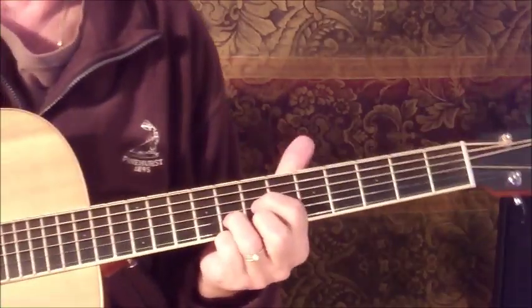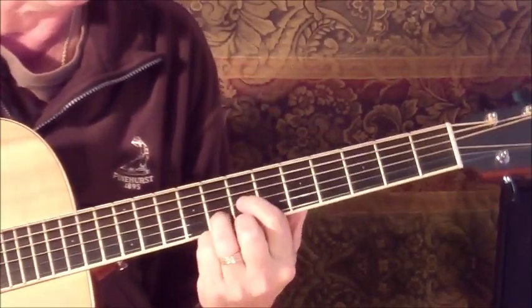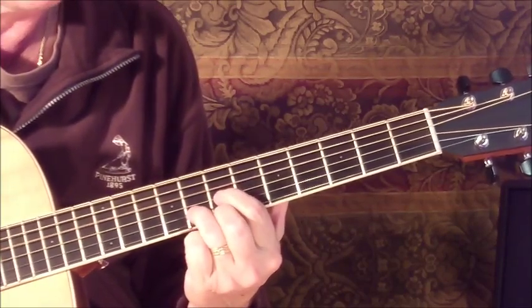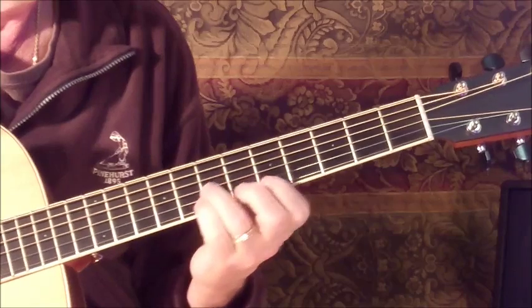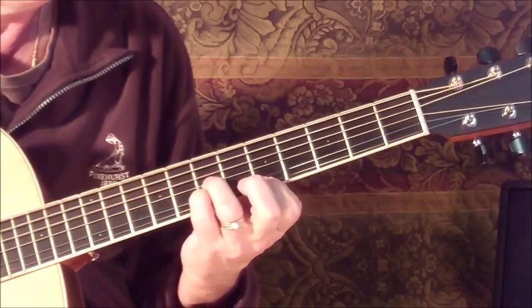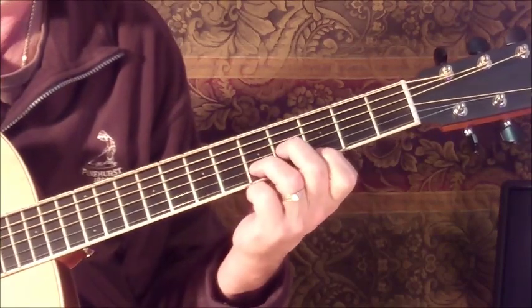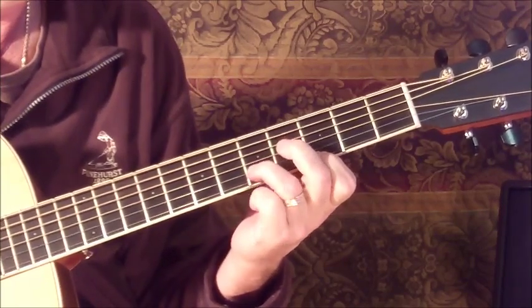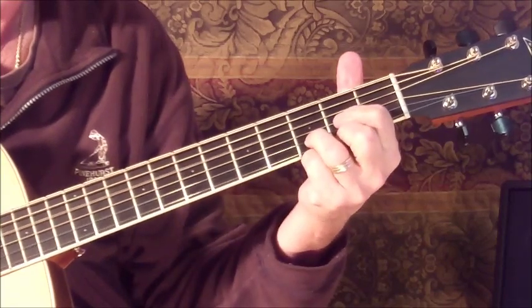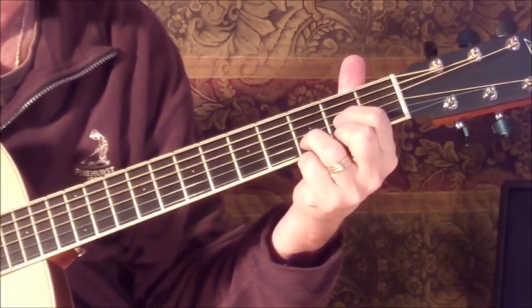Let me blow this up for you so you can see the chords better. Here's those chords again: we're at D on the seventh — 7, 8, 7 — then 5, 7, 7, then D minor position at 3, 5, 4, to a regular D at 2, 3, 2.